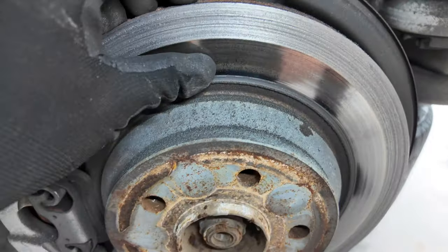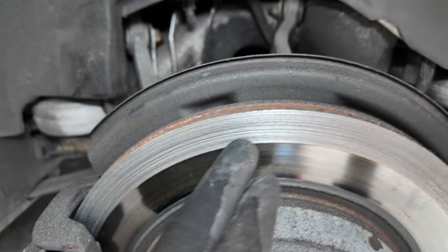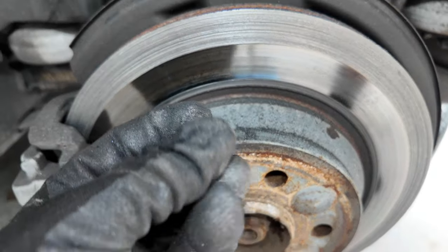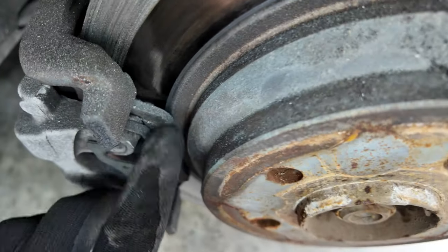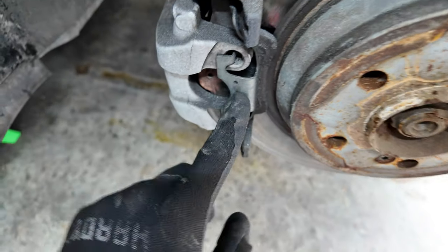With the wheel off, you can see that it's literally chewed a line and all these grooves into the rotor itself. Look at all these metal fragments everywhere — all these metal particles — and you'll notice there's literally no more brake pad here. We're down to the metal on this side. The other side's good.